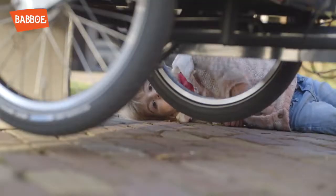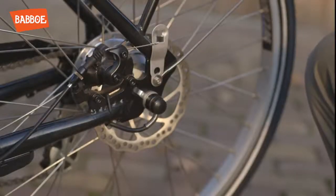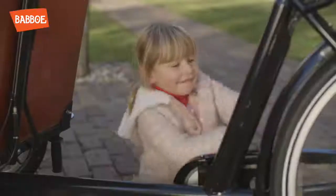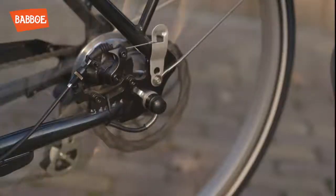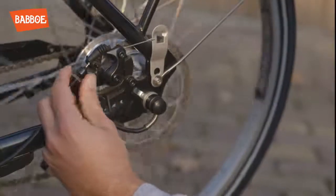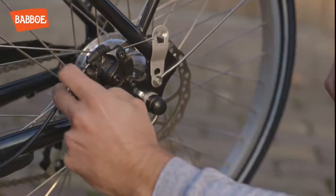Now the wheels are off the ground. You can tell from the amount of slack on the cable whether a brake needs adjusting. Give the wheel a spin. Turn the outer black adjuster ring until the wheel starts to brake.